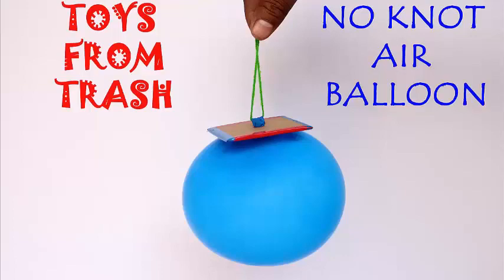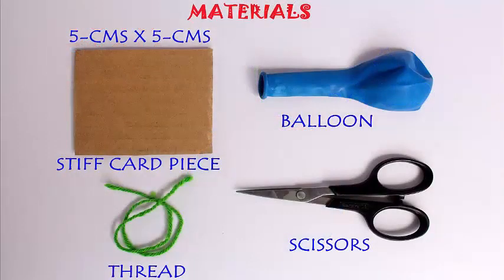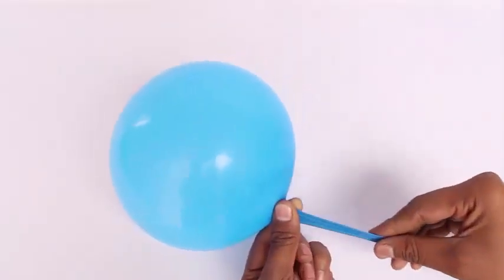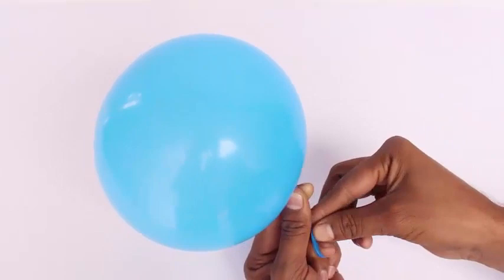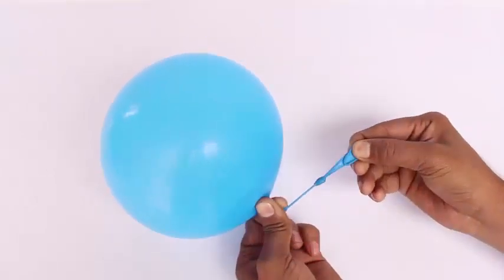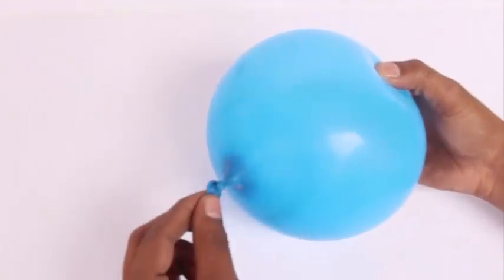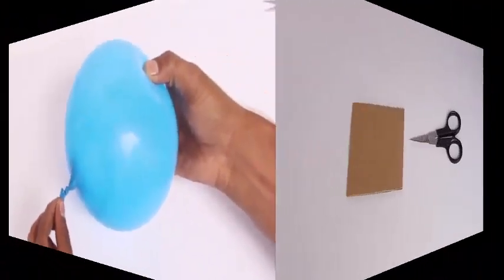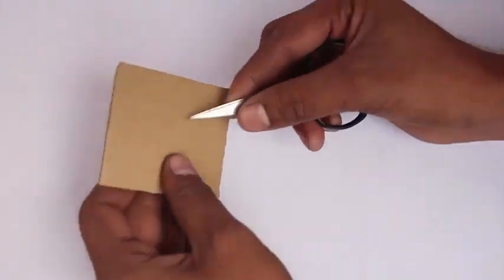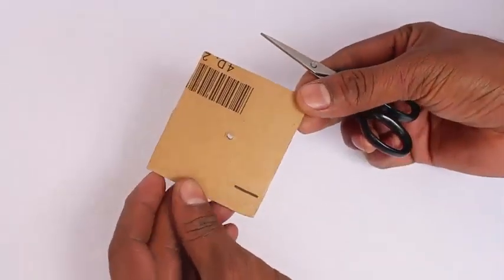We are going to see a very clever method of tying a balloon without a knot. Normally after inflating a balloon you tie a knot, and this knot is very difficult to undo, so as you can't open the knot you just throw away the balloon. But there is a good way of reusing the balloon.